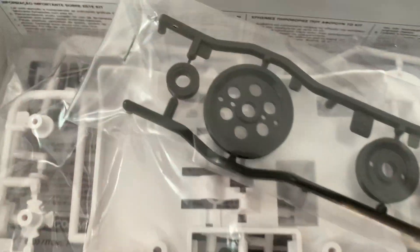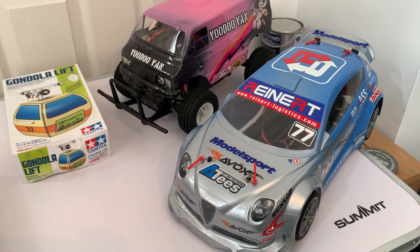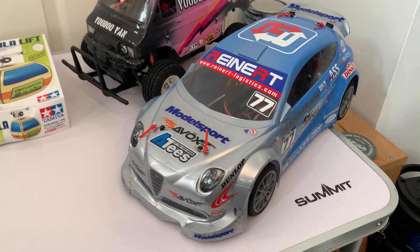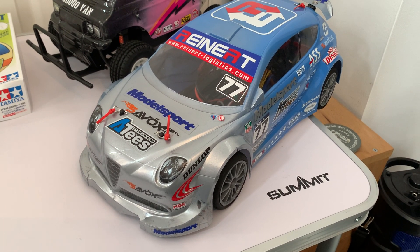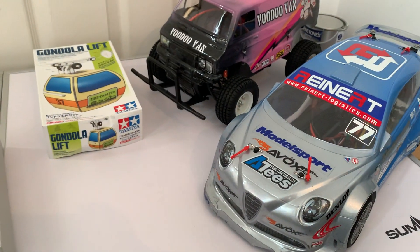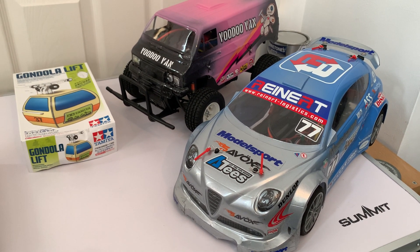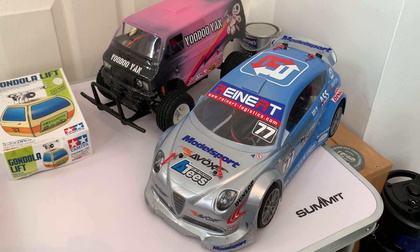Before I go, we've got some other videos coming up soon - namely these two vehicles here. We've got the Voodoo Van, which is made up from essentially Hornet, Lunchbox, and Montero Tamiya parts, and then we've got this nice little Alpha touring car on a Schumacher MI1 chassis with a rad shape alloy chassis built on it as well. These are coming up in the next couple of videos, and I will also have the Gondola Lift when it's done. Cheers for checking out this video - if you want to see more content please consider giving us a like, subscribing, and hitting that notification bell. Take care guys, thanks again and we'll see you soon.